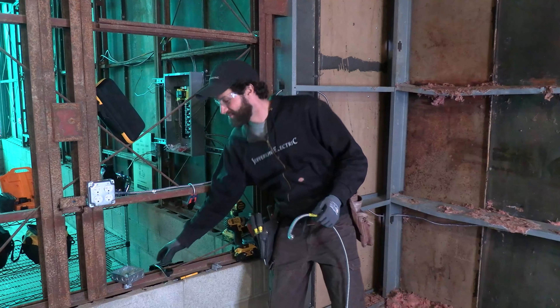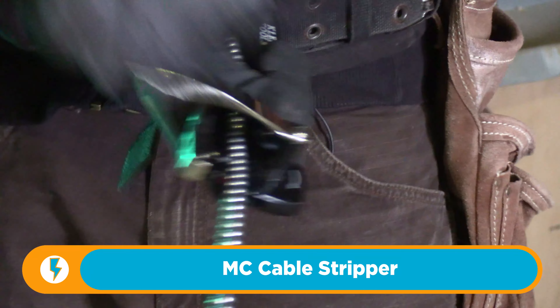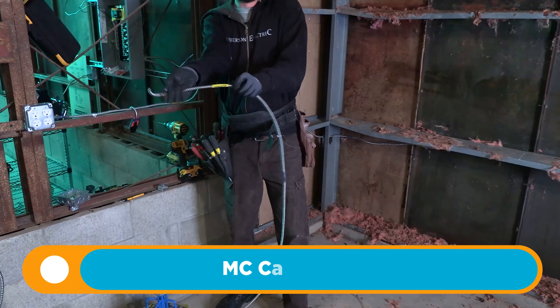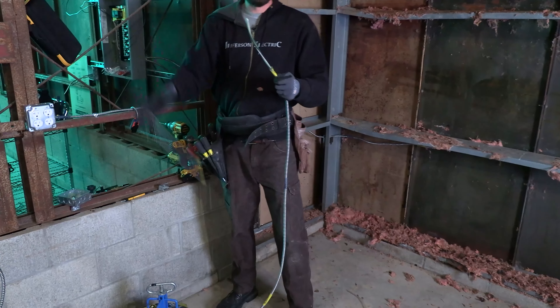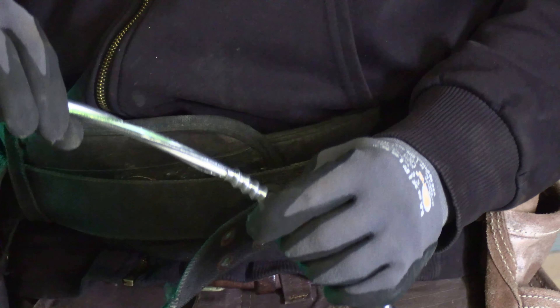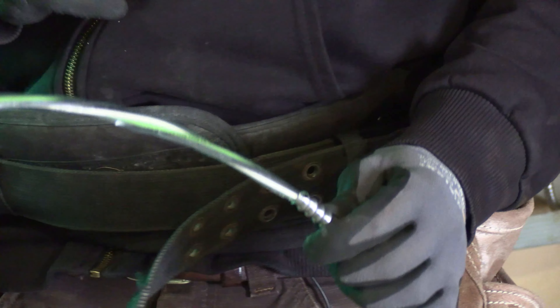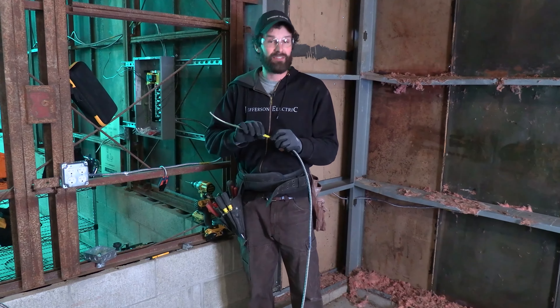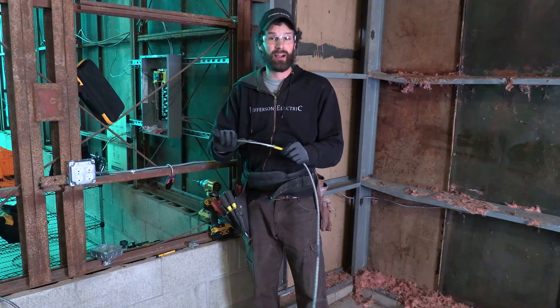Tool number one: MC cable stripper. Dude, check it out — it's so easy. The end of the wire was bent. That gives a good clean cut with a gentle edge. If you've been used to using something a little bit more tenuous to try to get in there and snip that off, you're probably leaving that sharp edge compressed up against your wire.